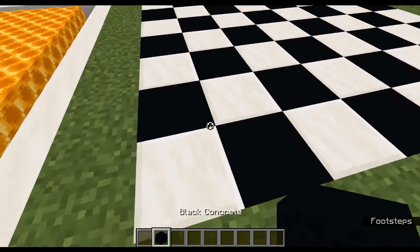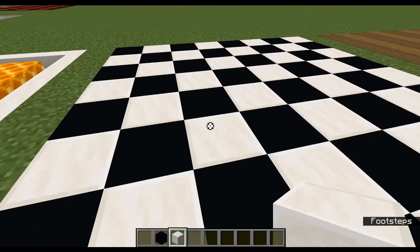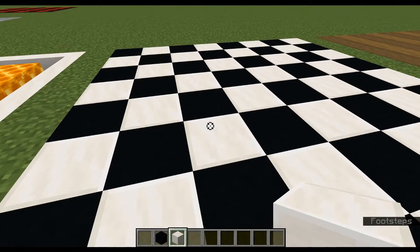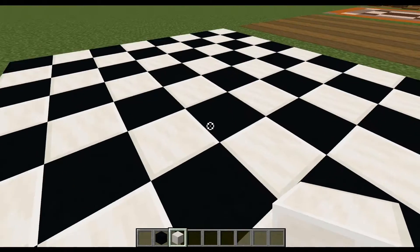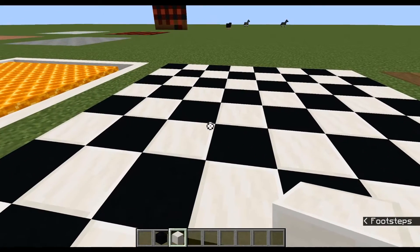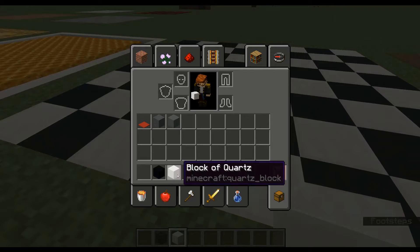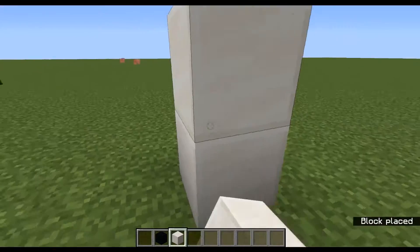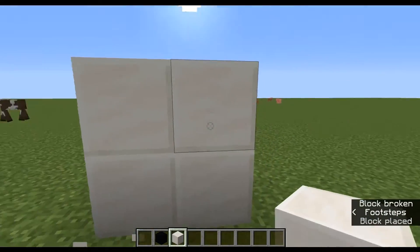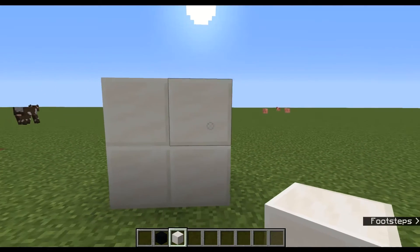This black concrete and quartz looks very nice as a linoleum floor — kind of like what you would see in an old kitchen or diner. Very simplistic, almost like a chessboard, but timeless. It looks very nice and very clean. The borders of the quartz block give it just a little bit extra, whereas if you were to use smooth quartz, you might not get that.